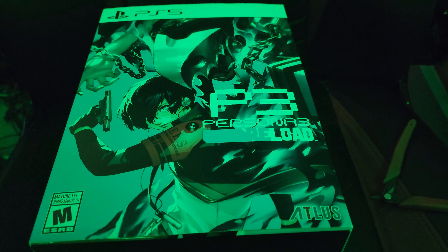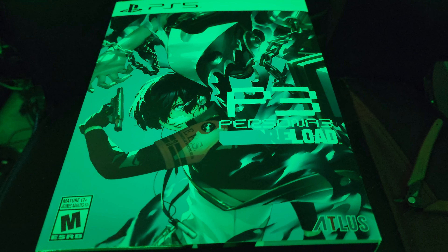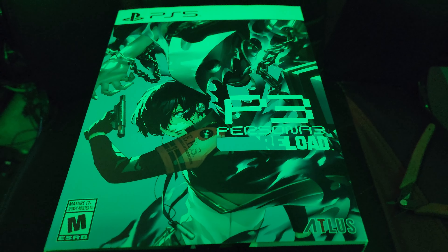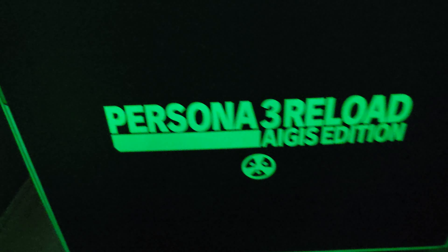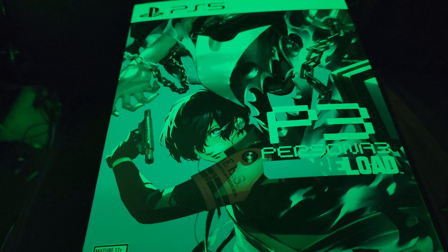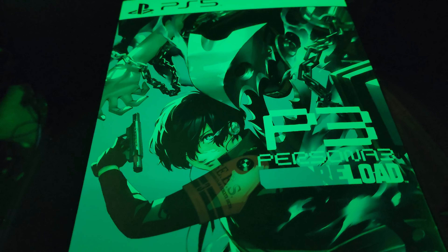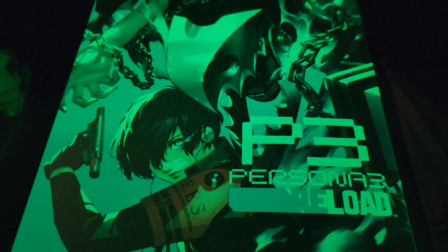Hey everyone, it's Ryan. I just finally got my copy after everyone else has got a good 12 hours on me. We just got it from Amazon, it just came in. Yes, this is the Persona 3 Reload Icus Edition. I can barely contain myself. It's been well over 15 years that we've been waiting way too long for this game, but it's time. Let's go ahead and unbox it.